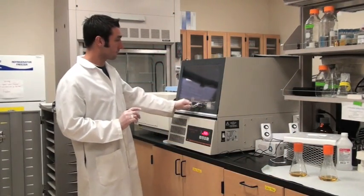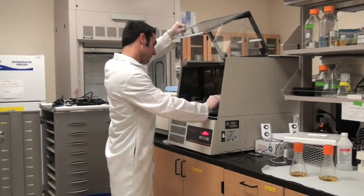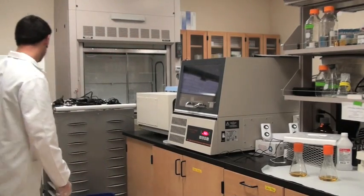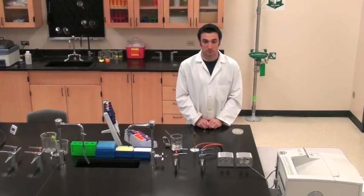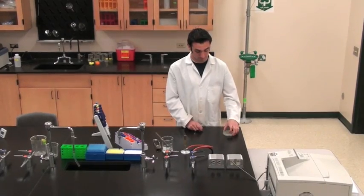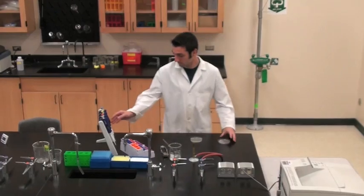Let it incubate for 30 to 45 minutes. Incubation speeds the growth of cell cultures and also allows the cells to recover and express any of the plasmid-borne antibiotic resistance proteins. After incubation, transfer 50 to 100 microliters of transformed bacterial culture onto an LB agar plate. The agar plate contains ampicillin.